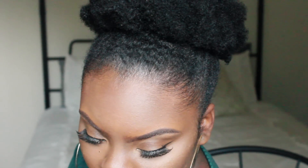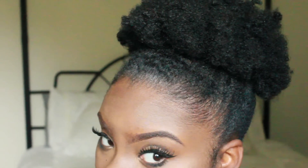Hey babies, it's Joynayvon. Welcome back to my channel, or welcome to my channel if you're new. Today I just wanted to show you guys a really quick hair tutorial on my puff.